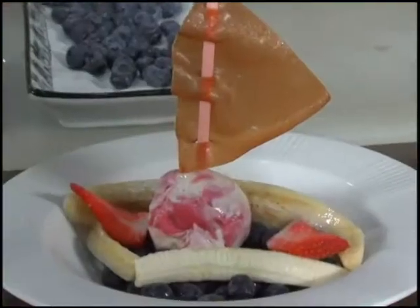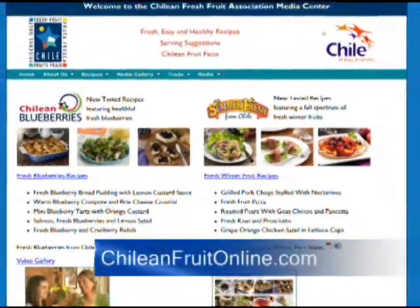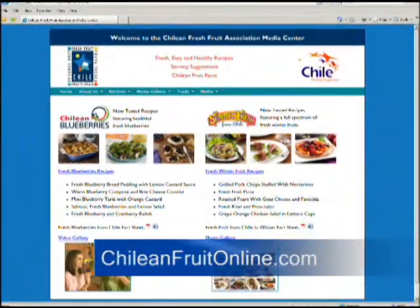And it's wonderful for kids, healthy and fun to eat. For more information, you can go to ChileanFruitOnline.com. Thank you.